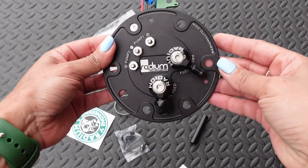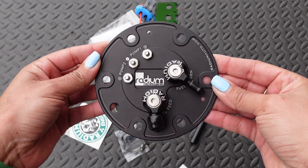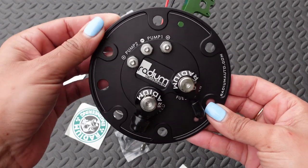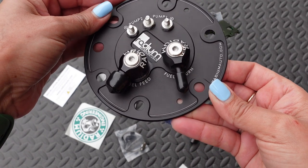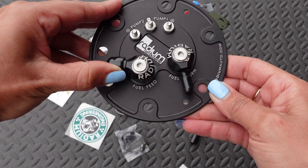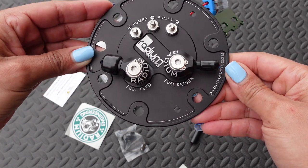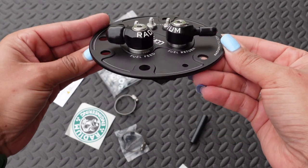Here it is — the Radium Engineering dual fuel pump hanger. This fuel pump hanger is compatible with '92 to 2000 Civics, aka your EGs and EKs, and also '94 to 2001 Integras, aka your DC2s. The Radium fuel pump hanger is basically a drop-in installation — it replaces the stock fuel pump hanger and there's no cutting or modifications required to install it.